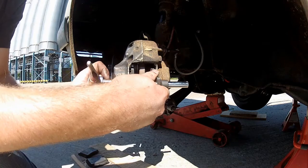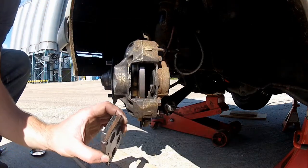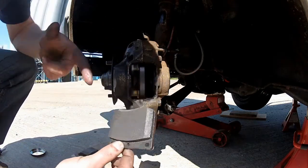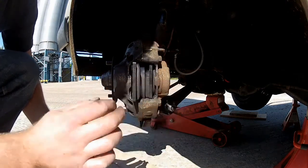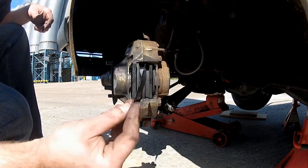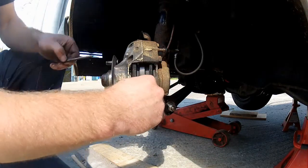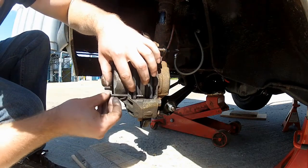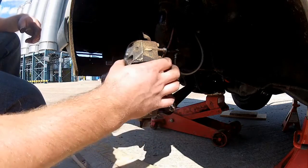Once the pistons are fully pushed back, remove the retraction tool, and now you've got plenty of room to install your new pads. Installation is basically the reverse of removal. The only thing I like to do is put a small smear of copper grease on the part of the pads where they meet the caliper — not on the friction material itself, that would be a bad idea. There are also shims to reduce brake noise — install them if you've got them. Once everything's lined up, put the pins back in and don't forget the clips. Once those pins are secure, you can put the wheel back on.